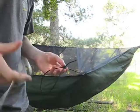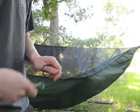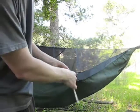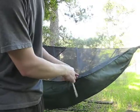There you go. So we have the stake. We can tighten this up. This is shock cord, by the way.